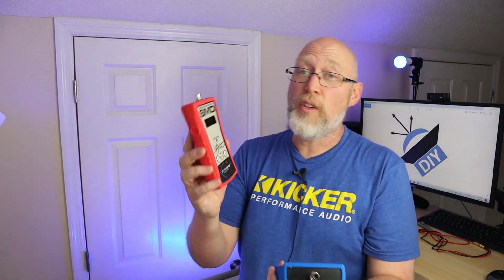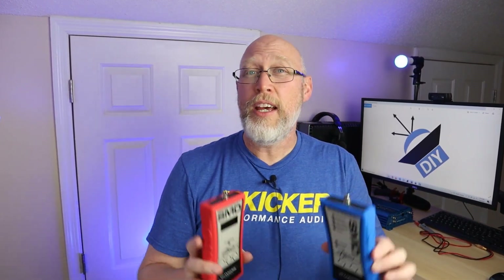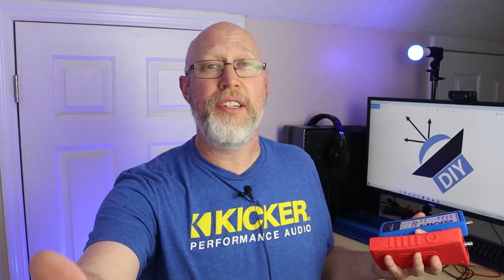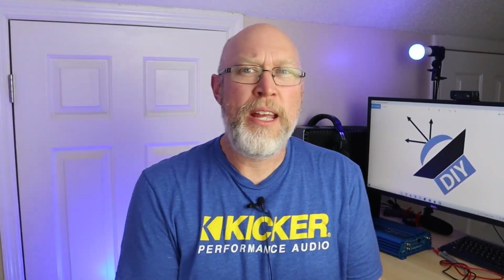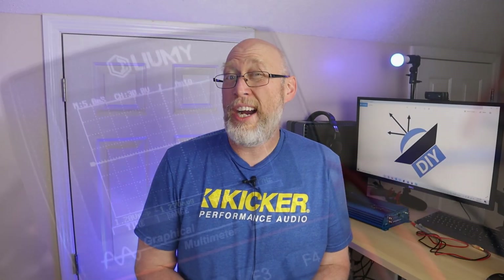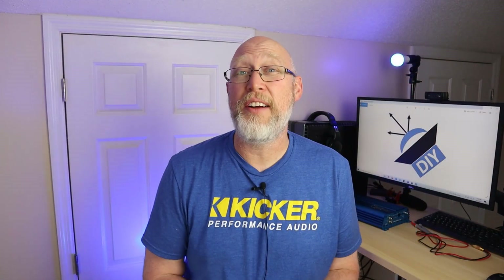The main advantage of these devices over an oscilloscope or multimeter is the simplicity, and the downside is the price. For a professional working out of a shop who needs to rapidly and accurately set up gains, the price of entry is worth it. For the more serious DIYer who is competing, setting up lots of amplifiers, or running a YouTube channel and always tinkering, I think these are worth the money. But for the casual DIYer, I still recommend an oscilloscope — I'll give you a link to the one I like best in the description.